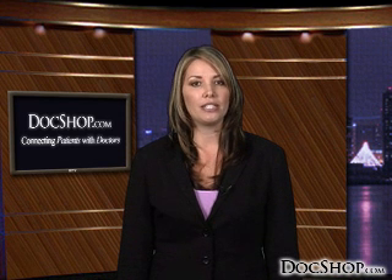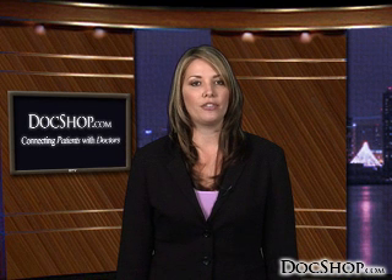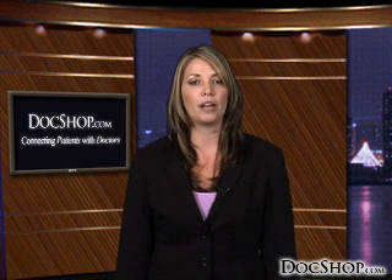Be sure to read our Intralasik webpage to find out more on the risks and benefits of the procedure, Intralasik statistics, and details of the procedure. You can also ask an eye care physician questions and address concerns by contacting an Intralasik surgeon through DocShop.com.